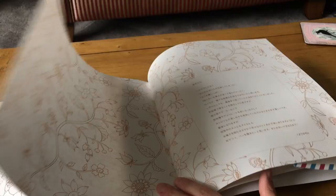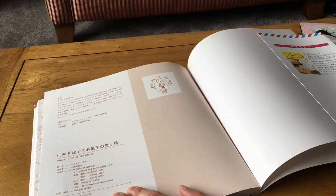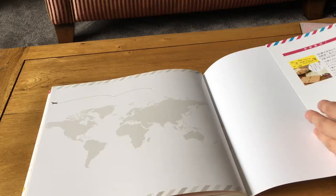Then there's what I'm guessing is publisher information, and at the very back there's a map of the world. And that is it — this lovely travel-around-the-world candy and cake coloring book.